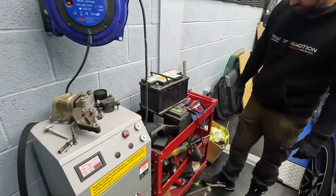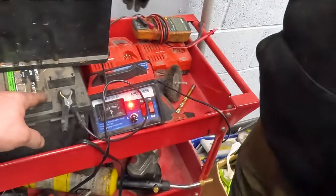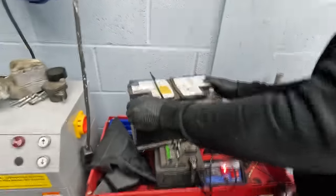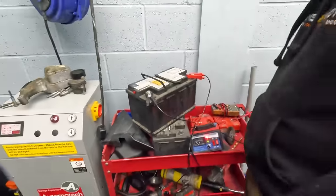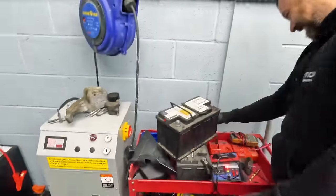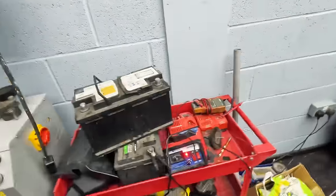We spotted another battery from the van. As soon as it realises there's a bit of charge under it, it seems to respond. If we had jump leads from that to that it might work — Andy says he's got one more little trick up his sleeve.